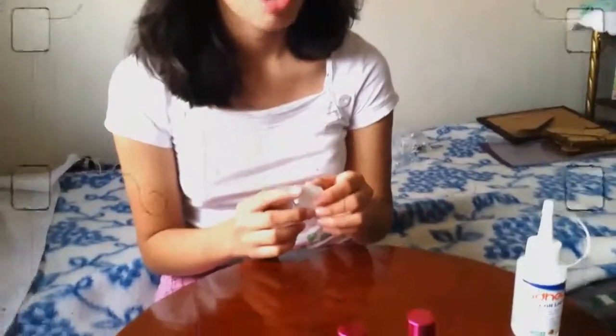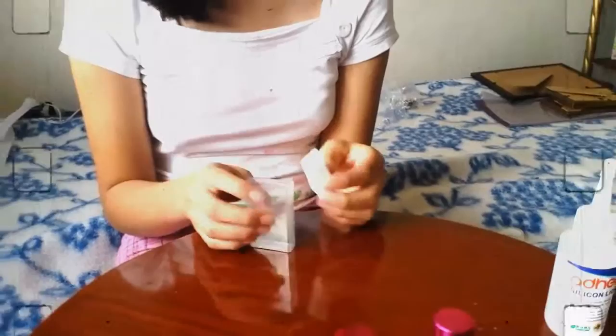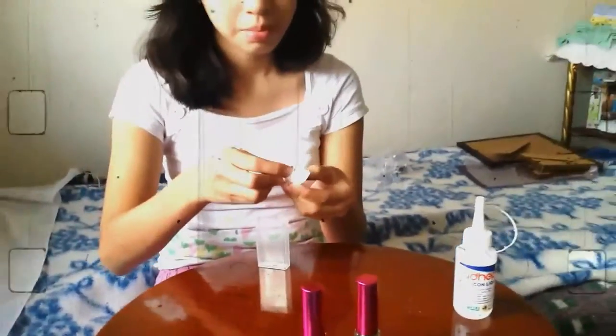Now, remove the cap and probe if it has some seeds. When we are sure about the positions of the sharpener in the cap, use silicone.